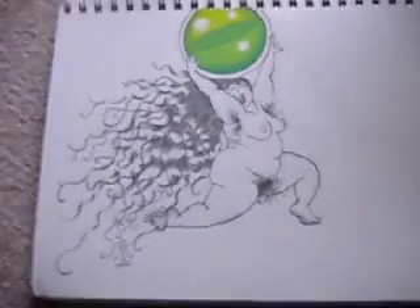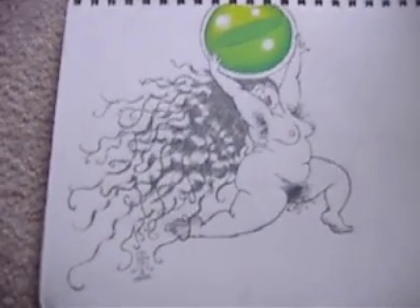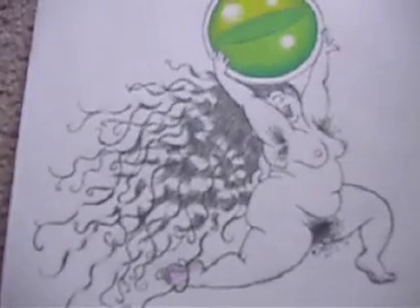Right now the music in the background is Project Pitchfork. And here start my orb goddesses — it's one of my favorite series of stuff that I've done.